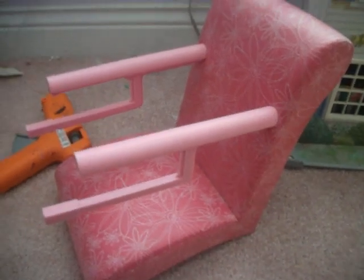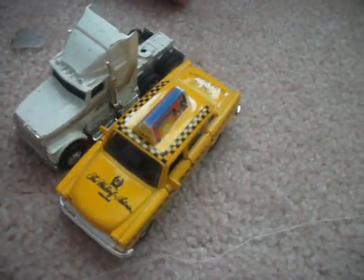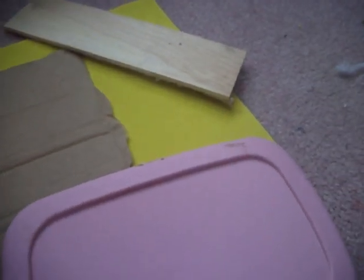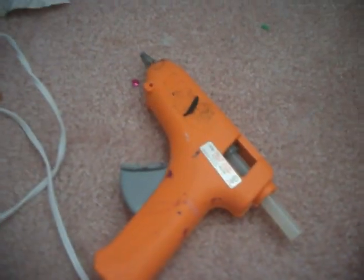Two toy cars, or just one if you're making it for a 12-inch doll. Materials for the tray — this is optional but it is recommended. You could use a plastic lid, a piece of cardboard, a foam board, or a piece of wood. Tools or cut-up pieces of dowel, and a full-length dowel. You'll also need a hot glue gun.